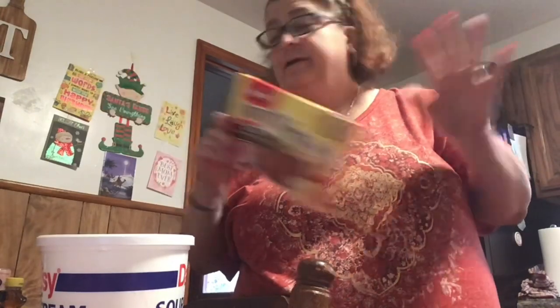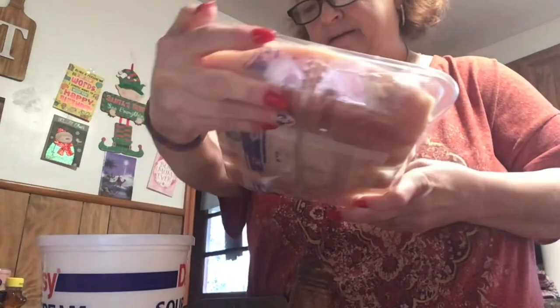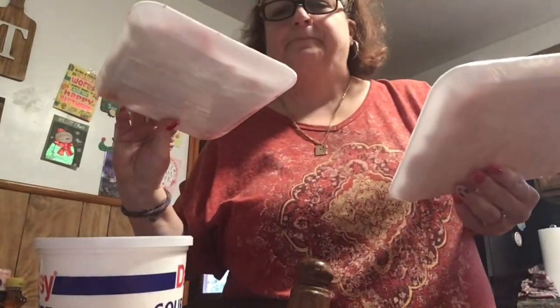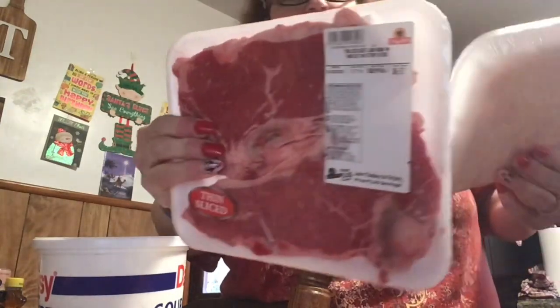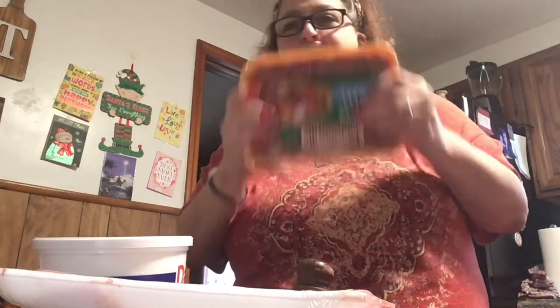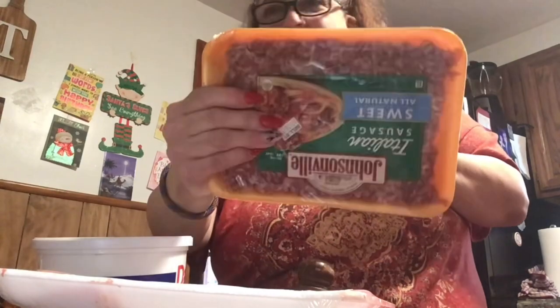I got a lot of meat, guys, which I'm very happy about because we spent a lot of money and at least we got meat. I got a thing of chicken cutlets — they were on sale, $1.99 a pound, which was really a good buy. They had steaks on sale; the thicker ones were more money so I got two packages of the thin steaks at a good price. I got ground sausage because I'm going to make a recipe my husband saw — I'm not going to tell you what it is because when I make it you're going to love it.